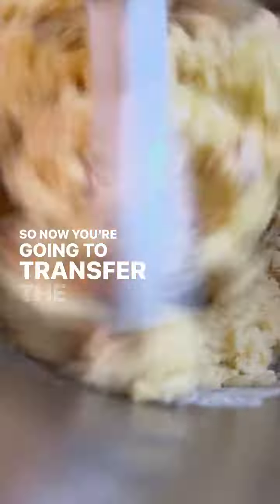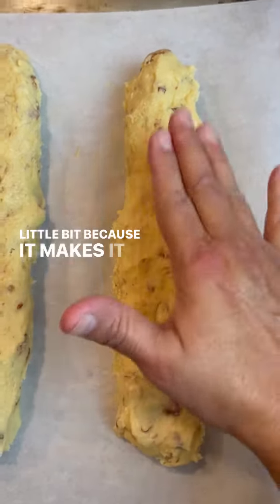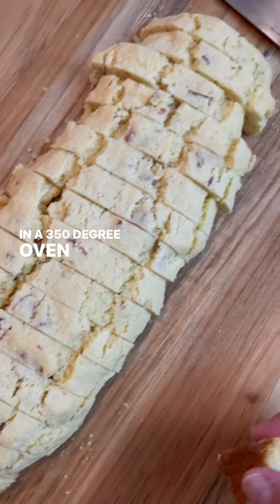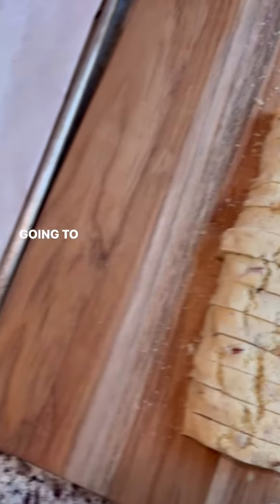Now transfer the dough onto a board, divide it in half, and I suggest you wet your hands a little bit because it makes it much easier to form these into logs. Press them down a little bit and then bake in a 350 degree oven for about 20–25 minutes. You have to let it cool before you slice it, otherwise it's going to fall apart.